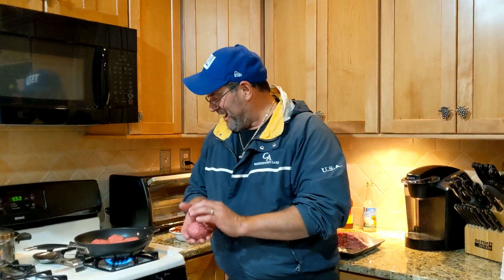Hey guys, welcome back to another video! Today we've got Samuel's birthday party extravaganza. We got 30 Virus and a bunch of his friends here, and I'm making little sliders right now for these guys.